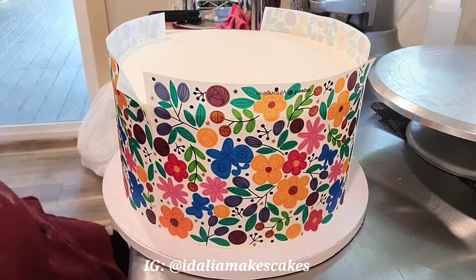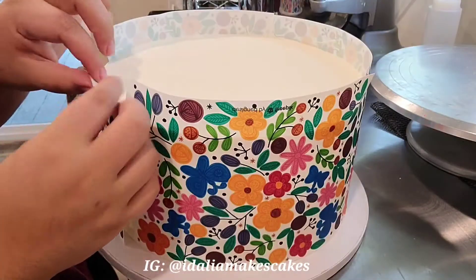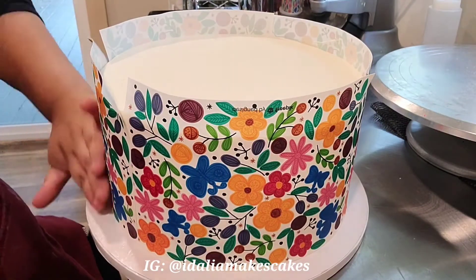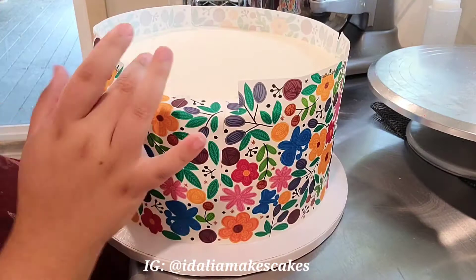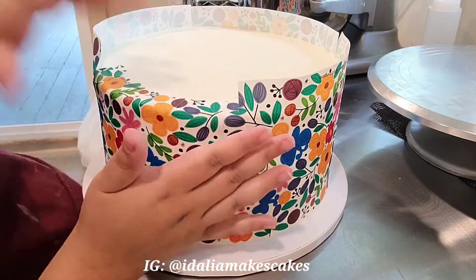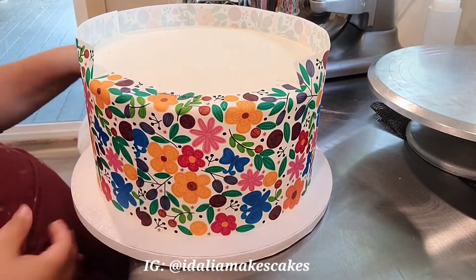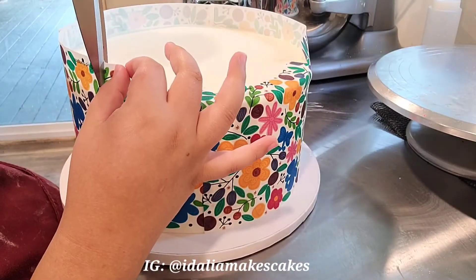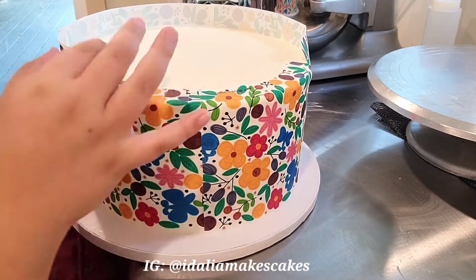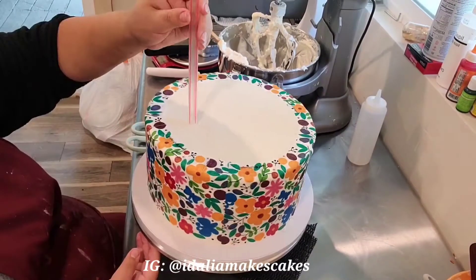By the way, did you guys see my cute dogs in the background? They are outside — that's a giant glass door. They're not allowed in my cake room but they do like to hang out outside of it. To create a nice clean edge, I'm just taking some scissors and creating some slits on the overhang, then going around the cake and holding those down as I go. That creates a really smooth edge — it almost looks like fondant.